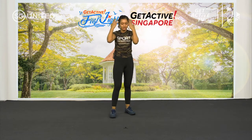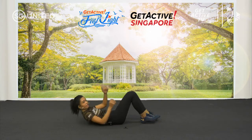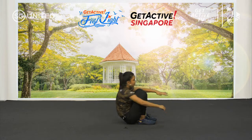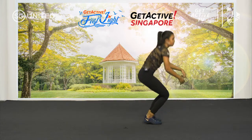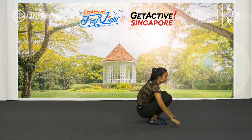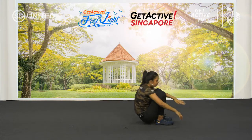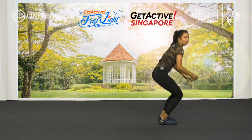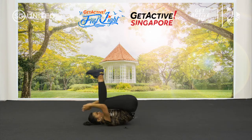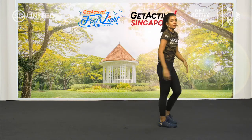Next is your reverse burpees — remember to roll back before you jump forward. From here: roll, hands, up, down, roll, hands and support, bring yourself up, down, roll. Support your body weight, bring it up, down, roll, up. Challenge yourself — let's go. Jump, down, roll, up, jump. Last one — roll, up, jump. Well done, guys.